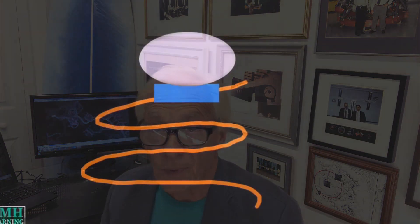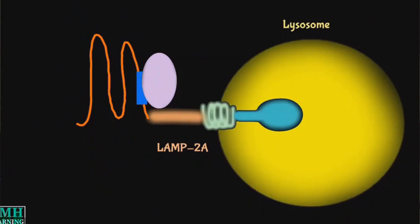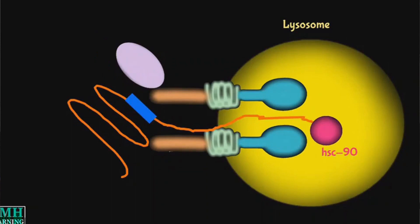Chaperones are pretty simple: these are proteins that get attached to the misfolded protein. If the target protein is short enough, the chaperones carry these molecules to the lysosome surface, feed the proteins in, they unfold and go inside the cell. It's a beautiful process. But if proteins are too big for that, they go to the other system.